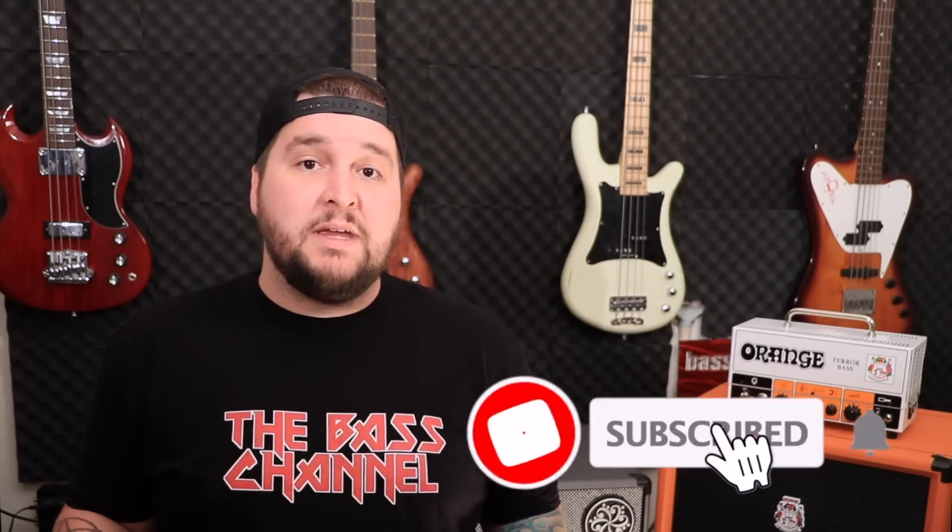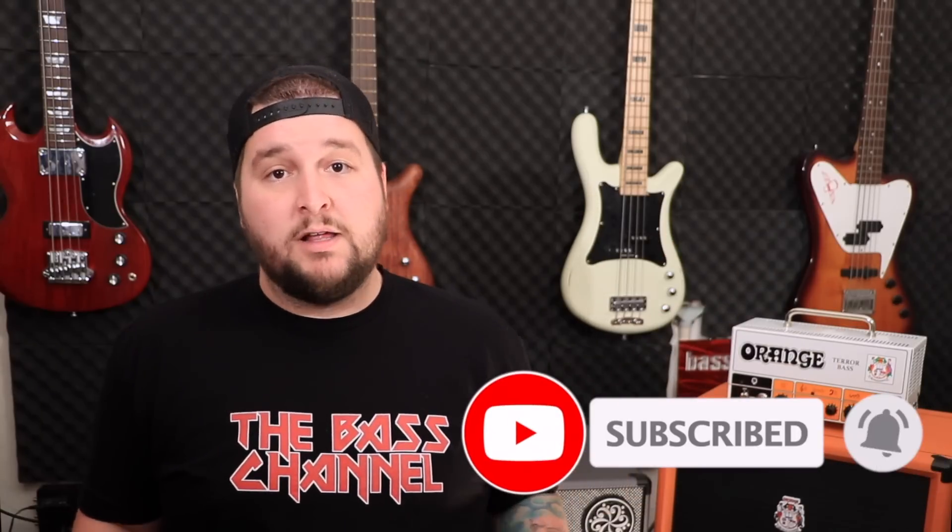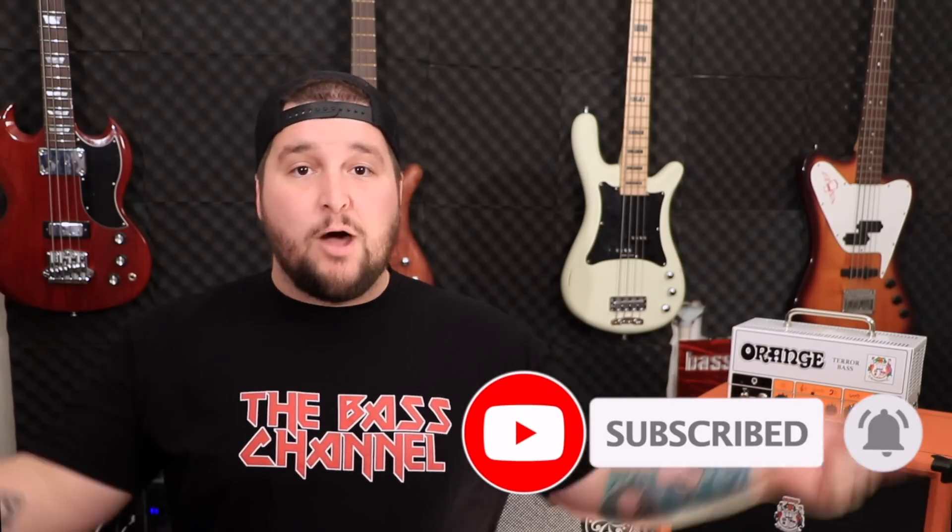If you're new here, please consider subscribing and don't forget to ring the notification bell. If you like this shirt, you can check it out and a few other designs down below. As per usual, I'm going to start by reading some facts out of the manual, and then I'm going to give you my opinion on the pedal, so if that's something that's worthwhile to you, please stick around to the end.